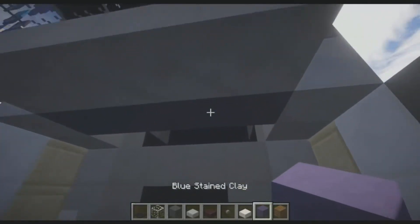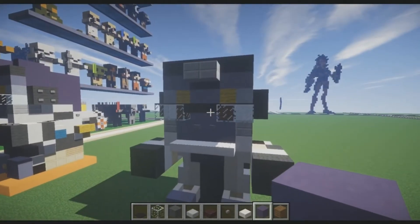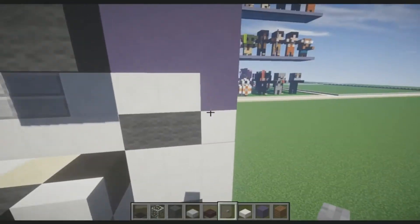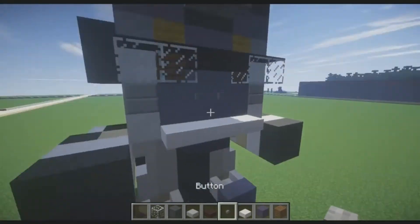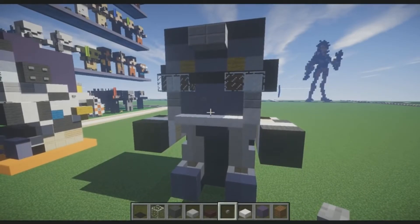Right underneath his head, place blue stained clay. On the back side of his head, place stone buttons. I'm out of the blocks I need for his jawline, the front decorative chest, and his back piece, so I'm going to go get those blocks and I'll be right back.